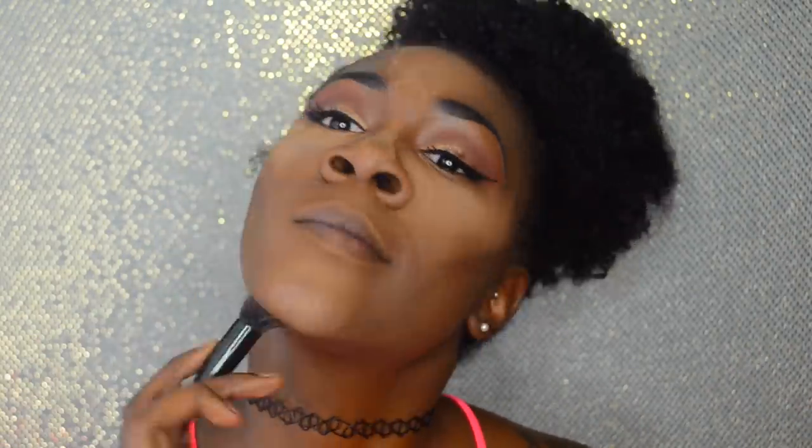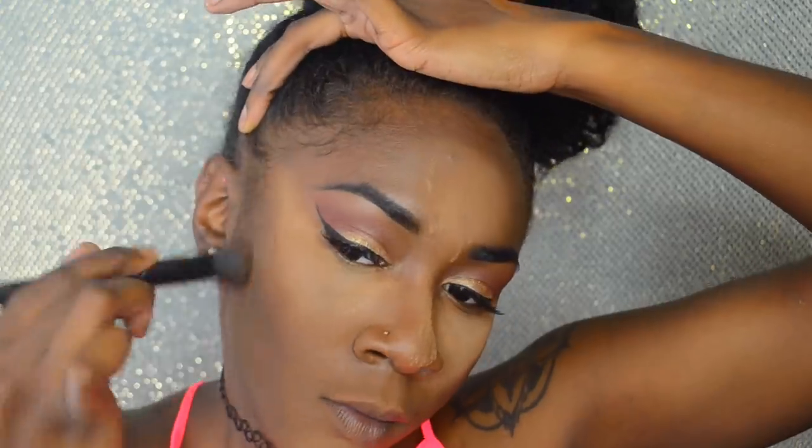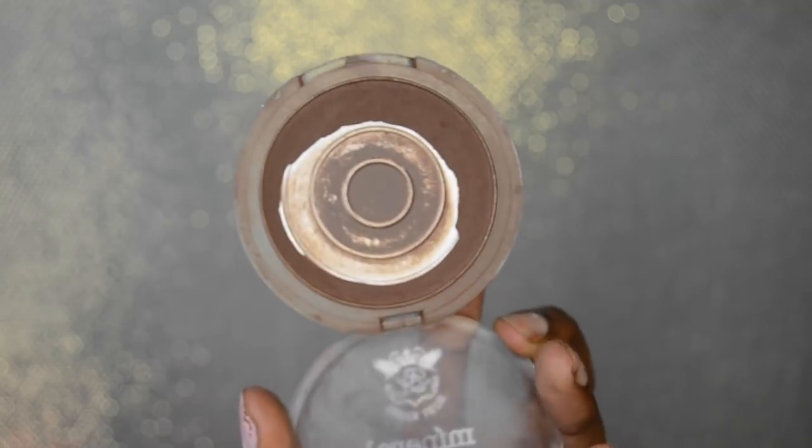Now I'm beginning my contour. I love Ruby Kisses, so I'm taking the Ruby Kisses 3D Face Creator — it's just some concealers, about $4.99, in level 16. Contouring is going to give you that chiseled, structured look and make your face appear smaller. I'm taking a stippling brush, spritzing a little bit of Fix Plus on it, and blending the concealer upwards. Then I go back in with a Real Techniques sponge to blend everything out. You don't want harsh lines or a layered-up look.